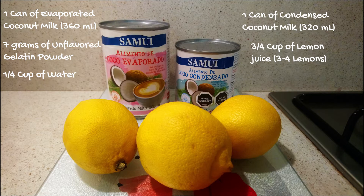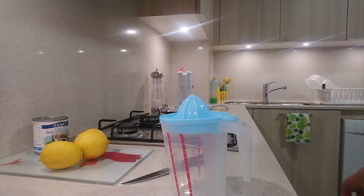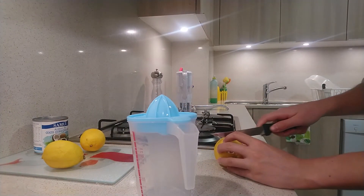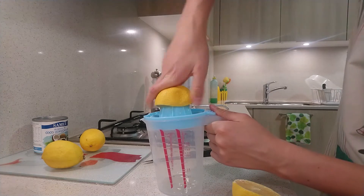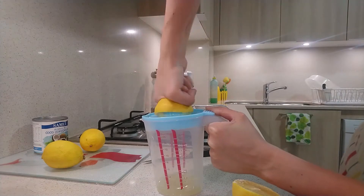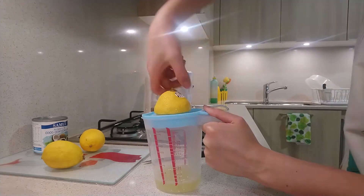The first thing we need to do is put the can of evaporated milk in the fridge for three to four hours. Then wash the lemons, cut them in two, and extract the juice until you have three quarters of a cup. If the lemons are easy to juice, four lemons will be enough.